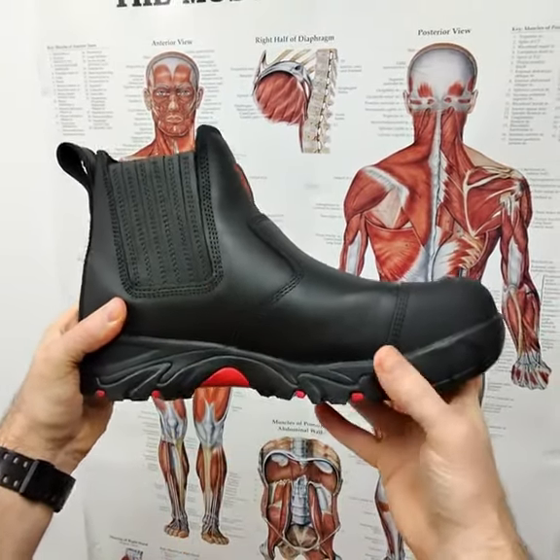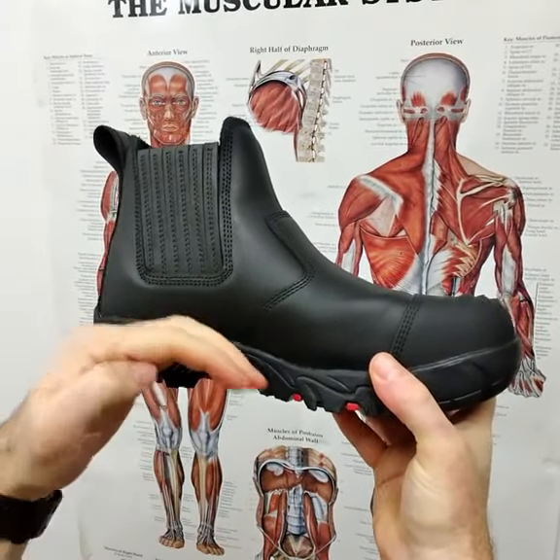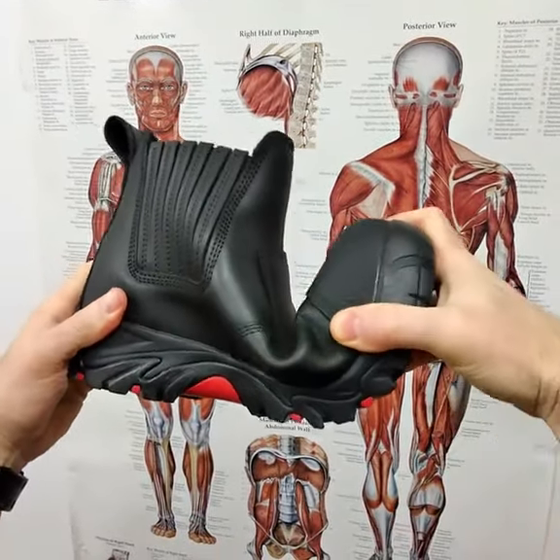This helps to unload those anatomical structures like the plantar fascia, so they are rested and won't ache. This means you get less plantar fasciitis and less heel pain.